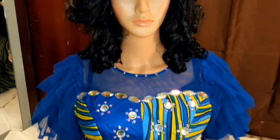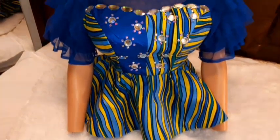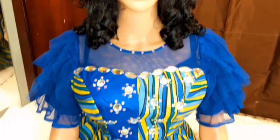Welcome back to my channel. Today I'll be showing you how to make this gorgeous yolk peplum blouse. If you have not subscribed to this channel, please subscribe and turn on the bell icon so you'll be notified anytime I post a video.